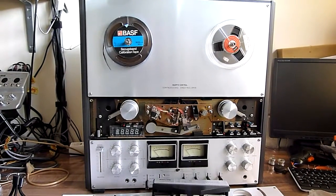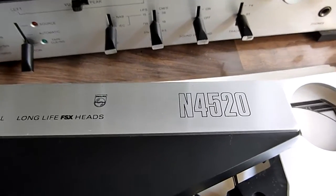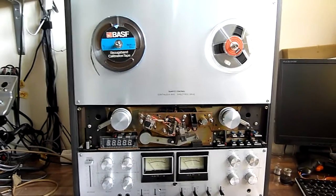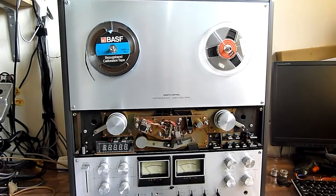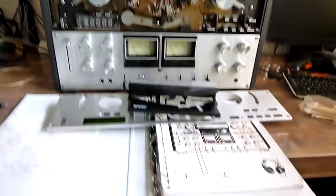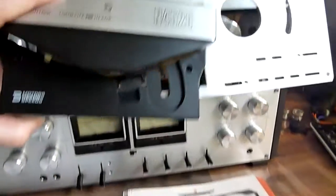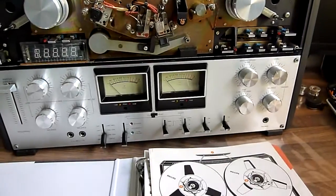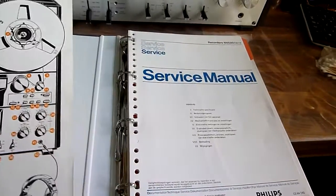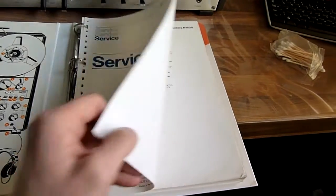Today I'm going to do some service on this magnificent recorder. It is a Philips N4520 and what we're going to do is a full service, or at least the bits that are necessary. I'm going to try to do that with the service manual. As you can see, I have already taken off the front cover. Here we have the service manual and it's in Dutch, so I will translate wherever necessary.